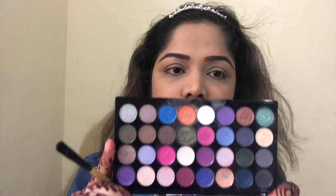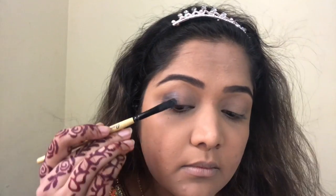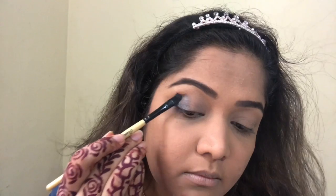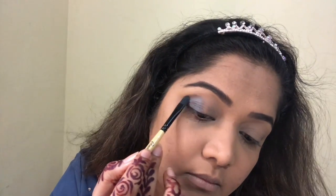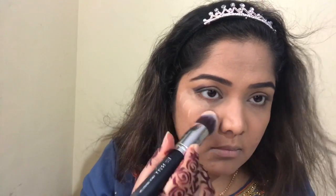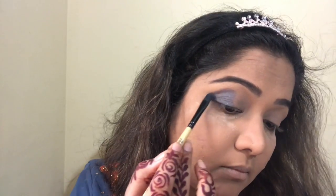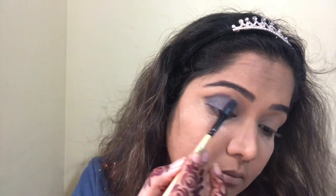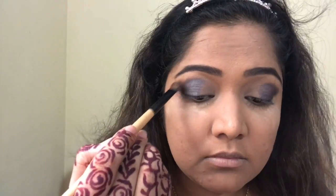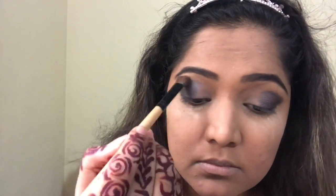Alright, let's start with my Makeup Revolution palette. I'm going to pick the grey color and first apply it with a flat shader brush. I'm not going to fast-forward this video because my friends keep asking how much time it takes — when I actually did it, it took me 2–3 hours. So I've edited it but I'm not going to fast-forward it.